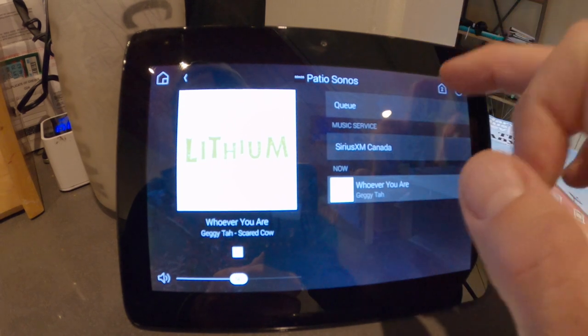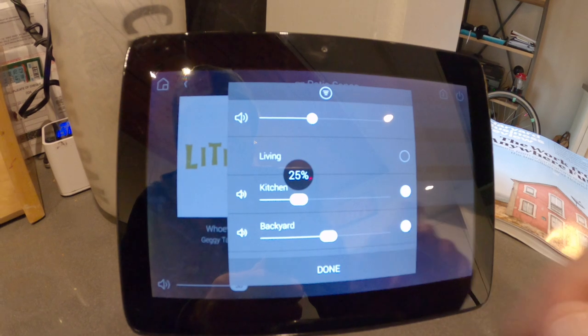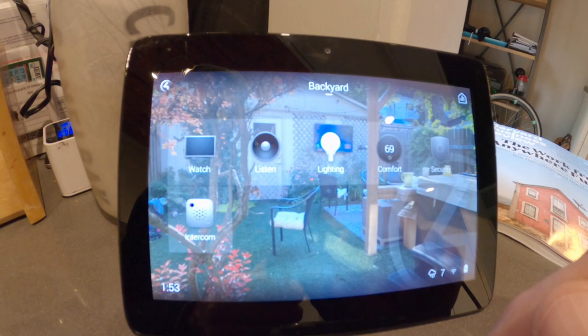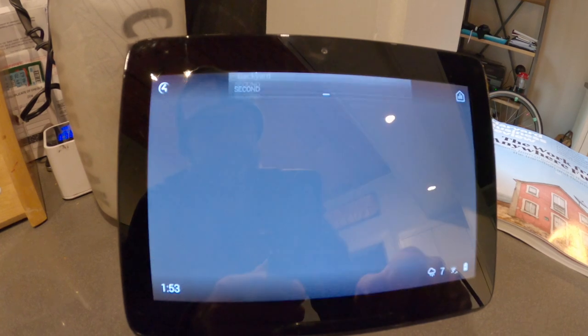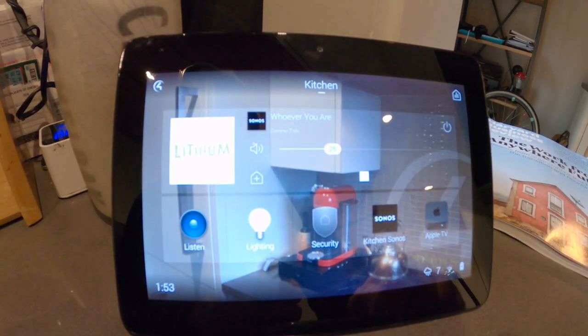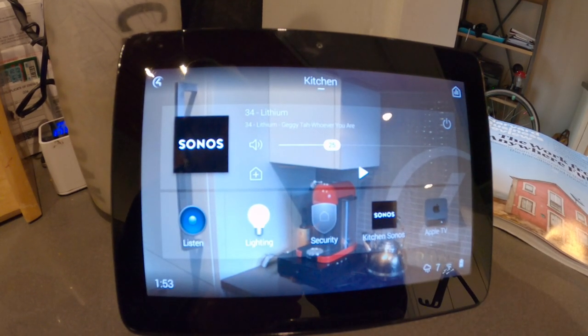It's cranked up to 50. Let's add the kitchen to that so you can see the grouping and easy access. Now I have two zones open and it shows me which two zones. I can adjust my volume from my kitchen touchscreen. I'm going to ungroup the outside - now it shows nothing is playing in the backyard. Back in the kitchen it's still playing Lithium, and I'll hit stop. That's the Sonos integration with Control 4.